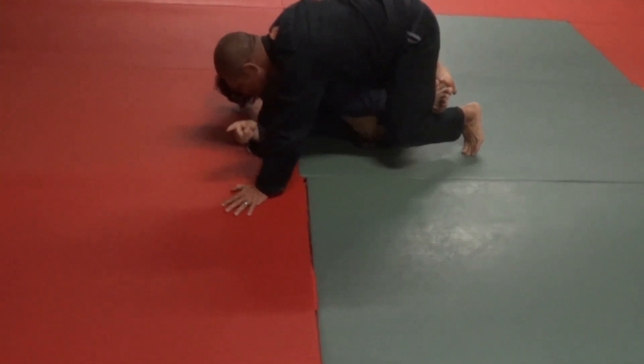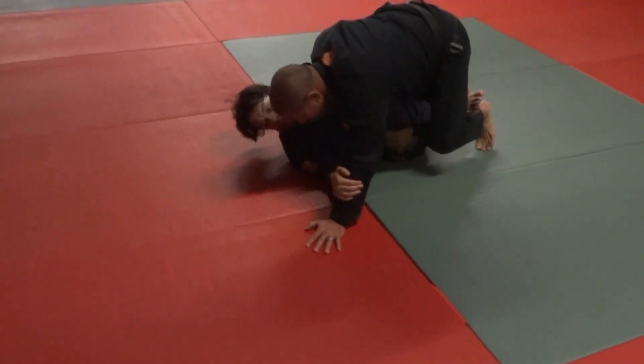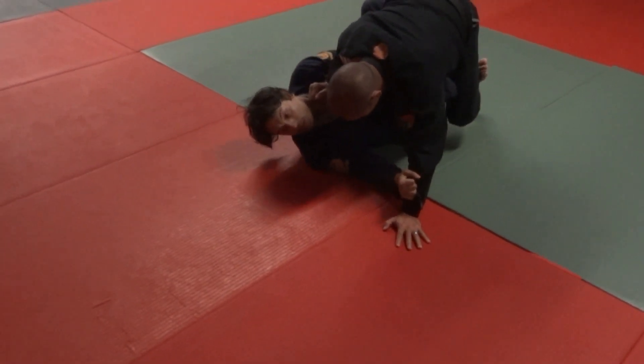Now with this I'm going to try to act like I'm going to sweep him over this way, so I block this hand and I try to throw him this way with the shin to shin.